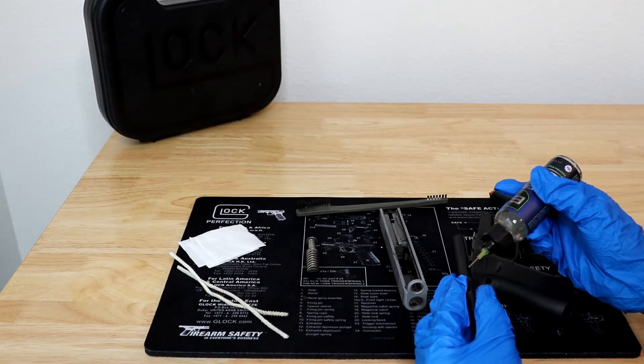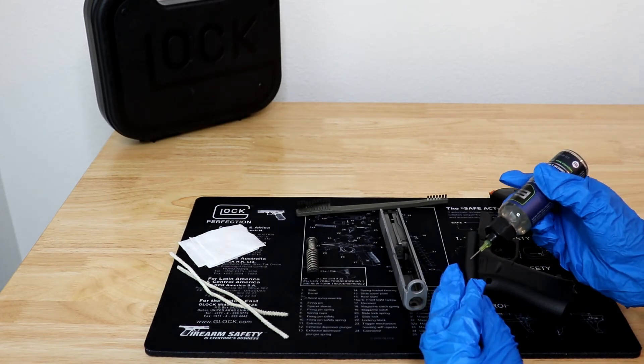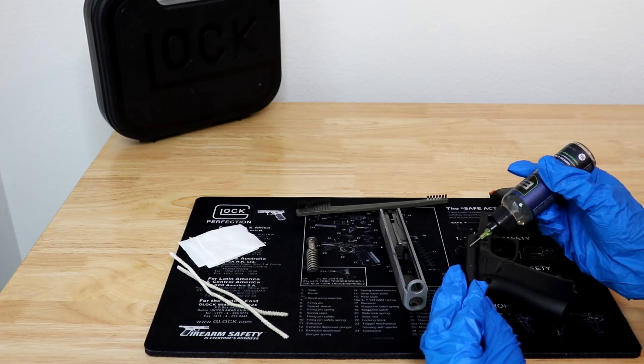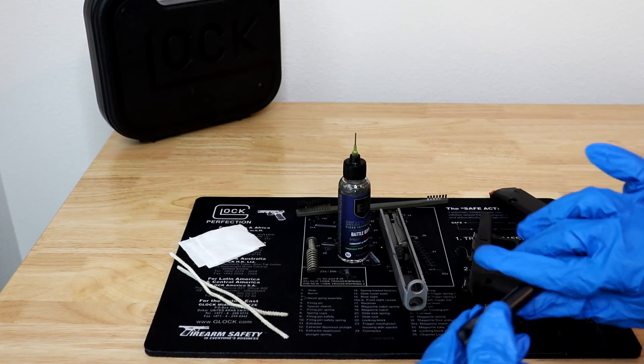Cleanliness — is your firearm clean and serviceable? Lubrication — are metal to metal areas properly lubricated? Also, metal should have a light coat of oil to prevent rust.